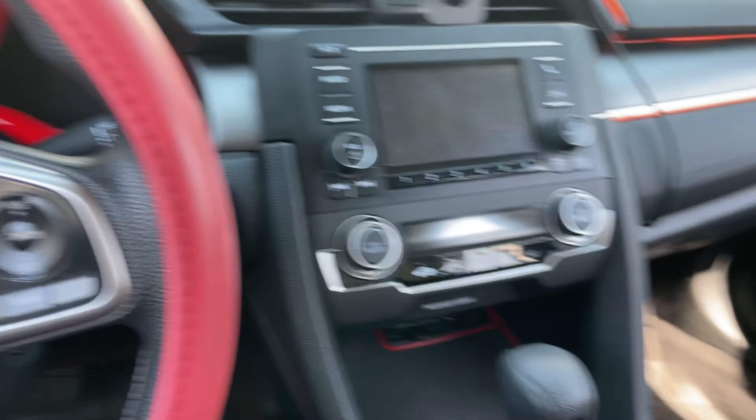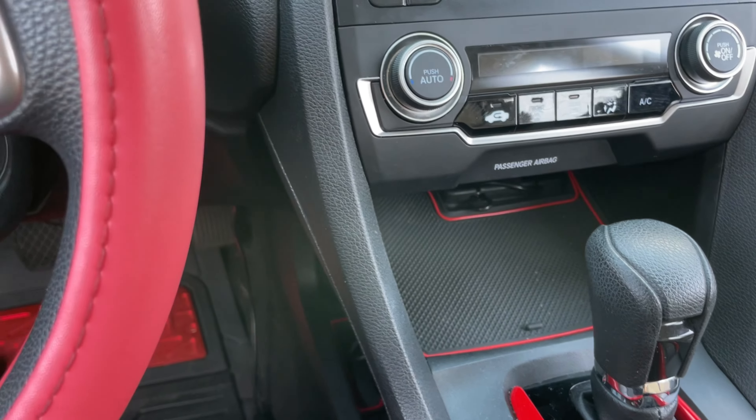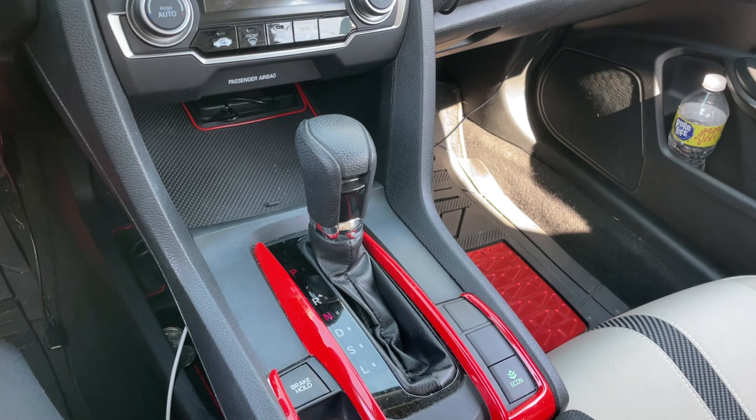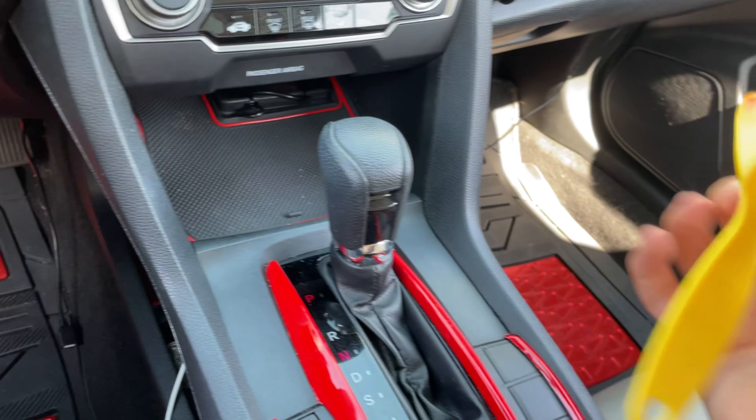Once the car battery is fully disconnected and nothing works anymore — this is just so we don't blow a fuse — you're going to want to take off the Honda Civic trim pieces along the side. They're attached by clips and you can take them off with a pry tool.